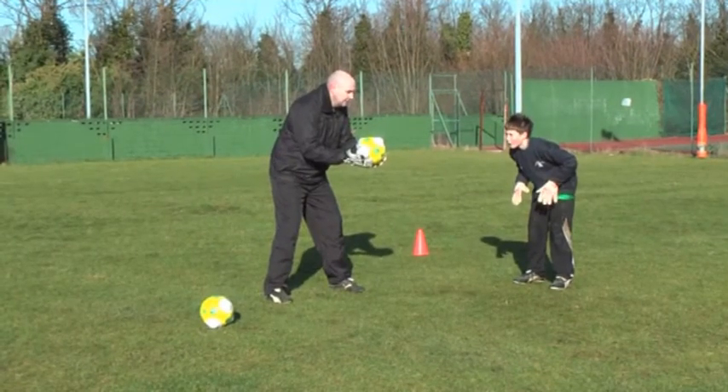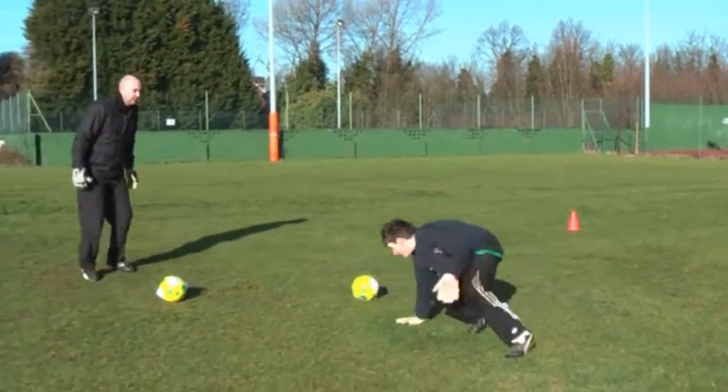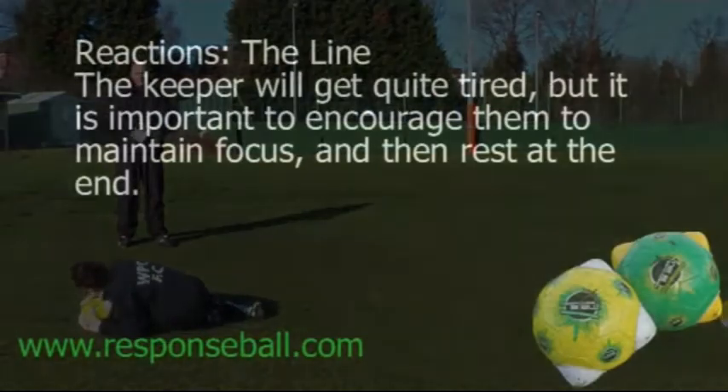Ok, are you ready Tom? Here we go. Well done. Come on, up you get. Dive on it. Next one's ready. Ready? Well done. Good finish. Nice.